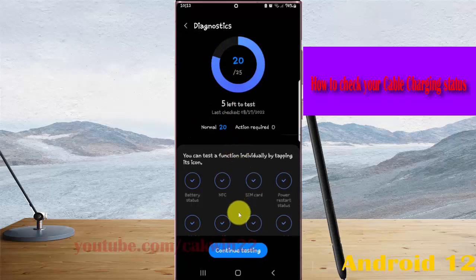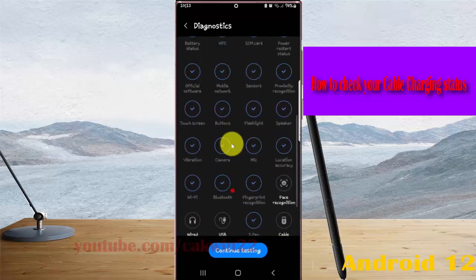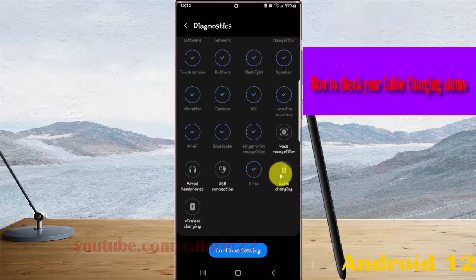Scroll down the screen, find Cable Charging, and then tap Cable Charging.